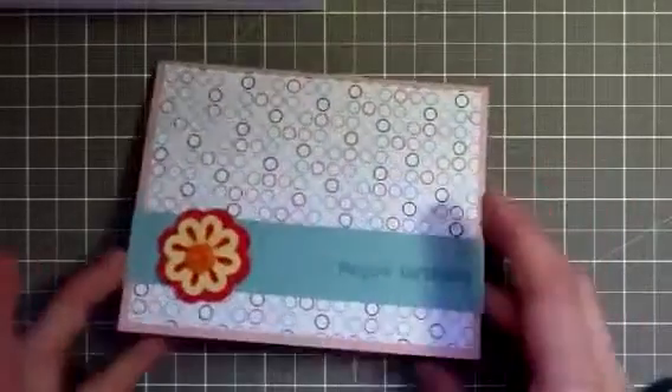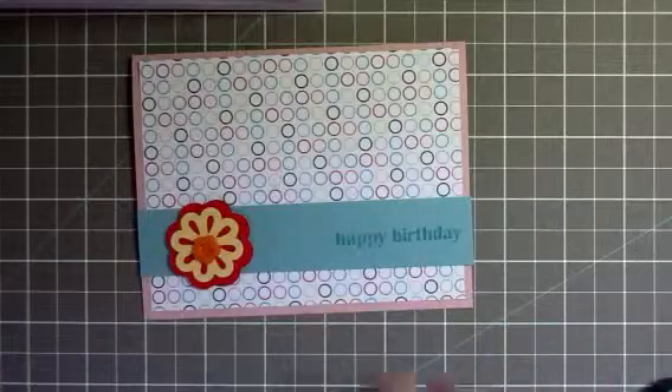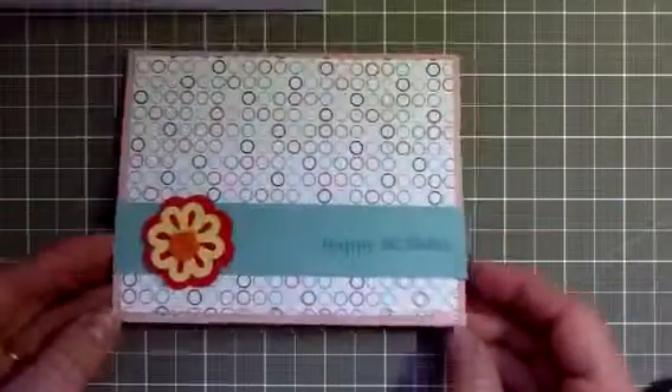Anyway, back to my card — this is it, it's finished. It's super simple but it's really cute, and I think I'm going to use it for a workshop. That was it for today. Hope you all have a great day. Happy Fourth of July. Bye.